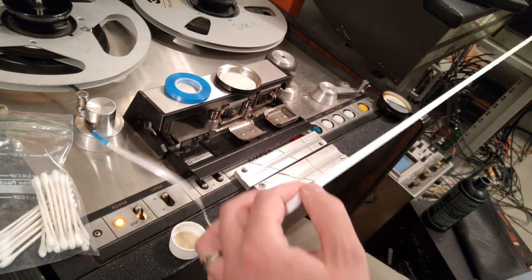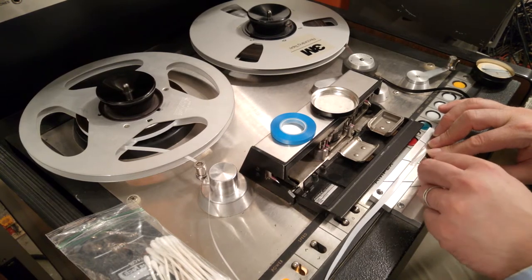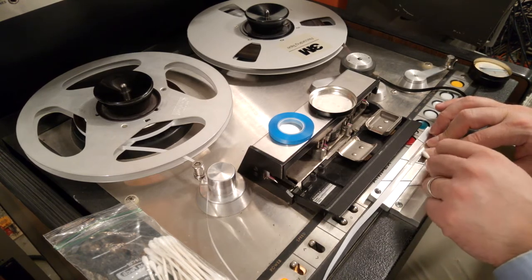The splice just came apart. I remember one time I was hired to restore an entire certain musician's archive. Every time I hit a splice, the tape just fell apart — they used masking tape. That was funny.